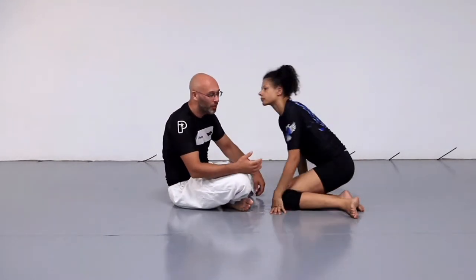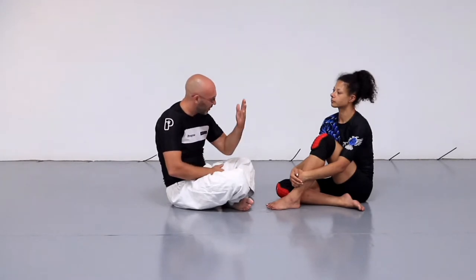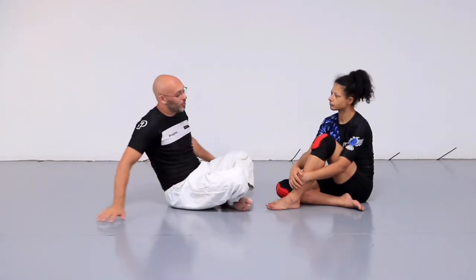Now obviously when we're doing this, as soon as I wrap the neck, I'm applying a choke. It shouldn't really choke somebody because it's one arm and I'm not using any chest pressure — I'm just in closed guard in an odd position. But I'm applying pressure to make my opponent defend.